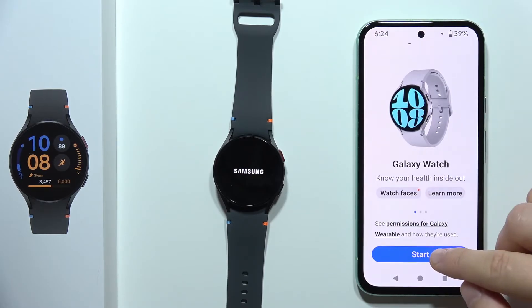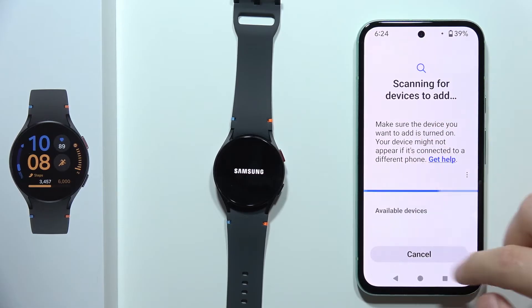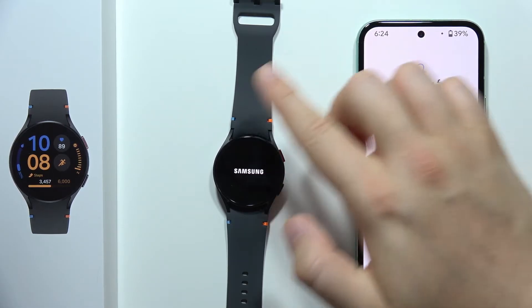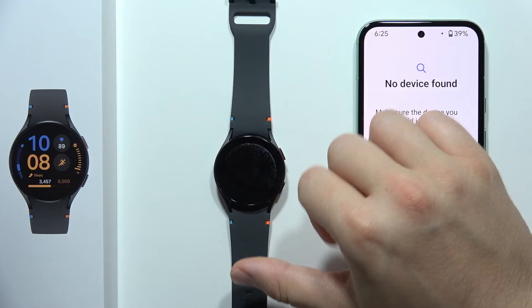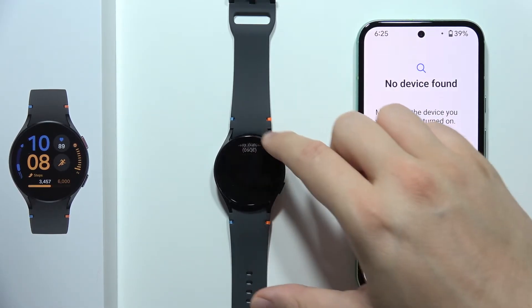Now scroll down and click Start. As you can see, the application is searching for nearby devices. Now when you've got this welcome screen, the watch is actually visible. That's how it looks.